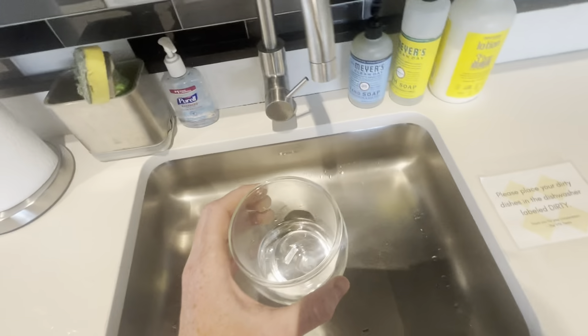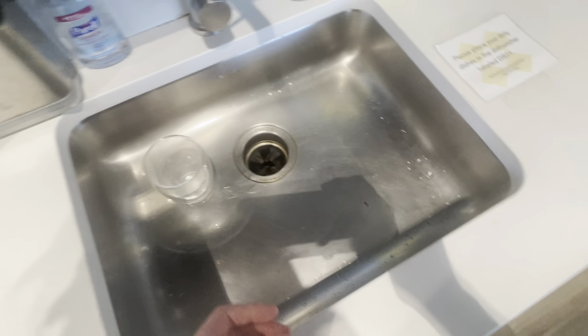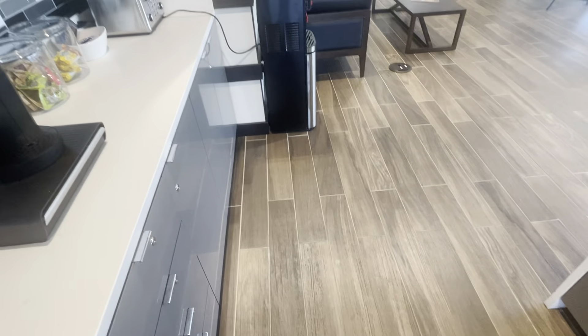As you can see, it steamed up really well — hot water, very warm on my hands. Overall, this has made life in the office a lot easier and better, saved a lot of water bottles, and it's very convenient. Overall, five stars.